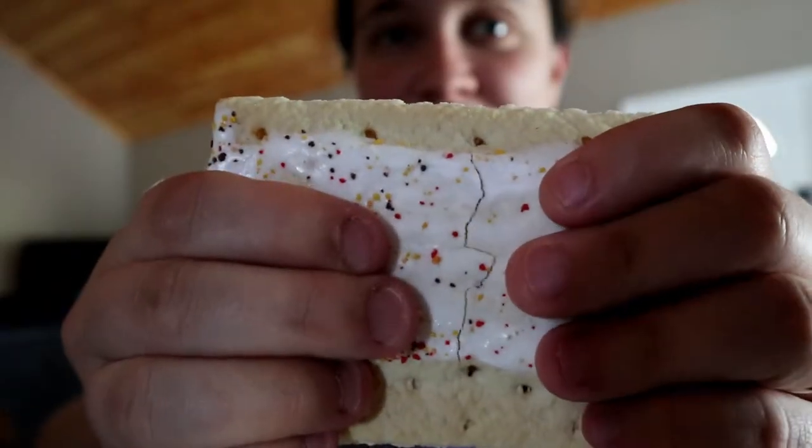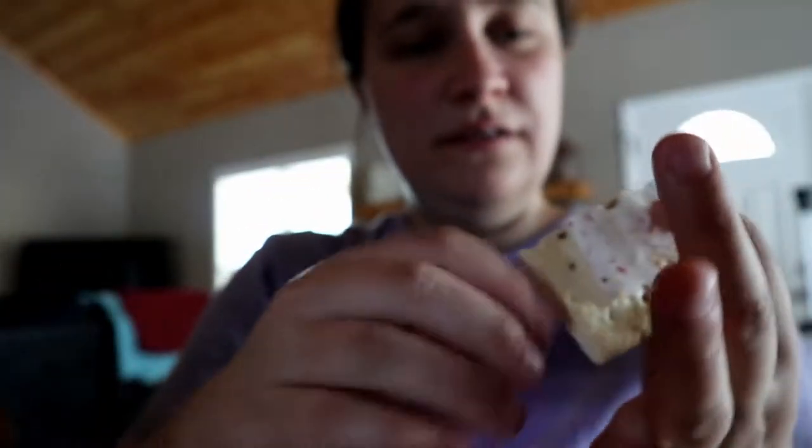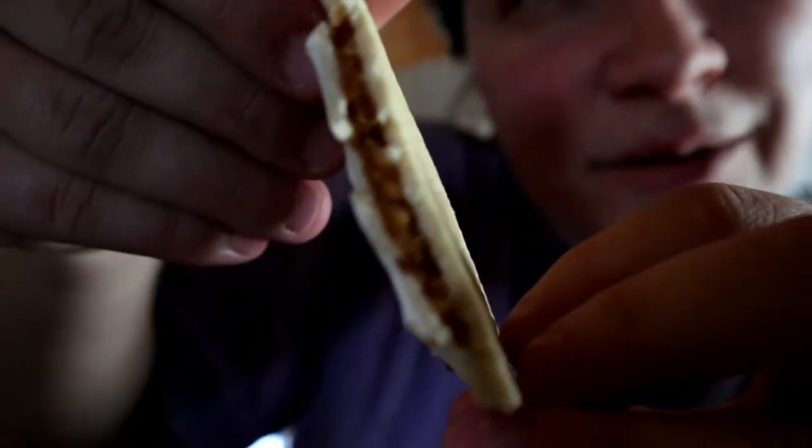Okay, so these are pumpkin pie Pop-Tarts. Gonna half it. I'm gonna take this smaller half. Look, it looks like pumpkin pie there in the middle. Let's just dive in. Mmm, whoa. It's extremely sweet. It's very good. Holy crap — this tastes just like pumpkin pie. I mean, that's like go to Grandma's house, cut a slice at Thanksgiving. That's right there in this Pop-Tart.